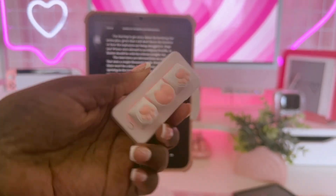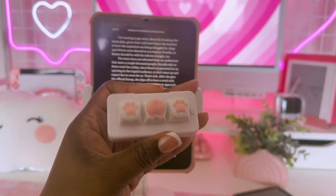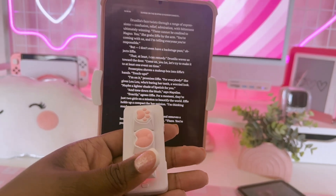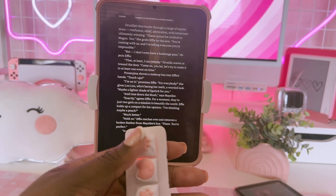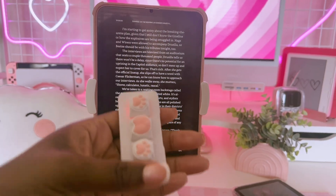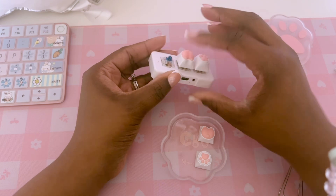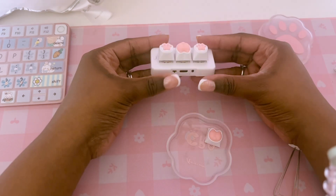Hey everyone, today I'm going to show you how to turn this adorable mini 3-key Bluetooth keyboard into a page turner for your iPad. This is perfect for hands-free reading in bed, using while exercising, or even for accessibility needs. I got this keyboard along with these super cute pink paw keycaps from Amazon and I'll have them linked in the description if you want to check them out.